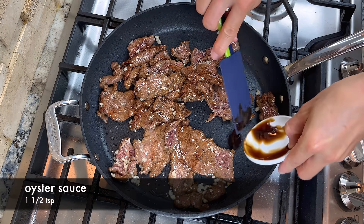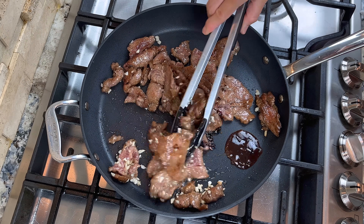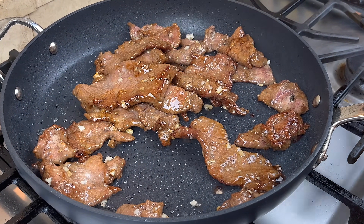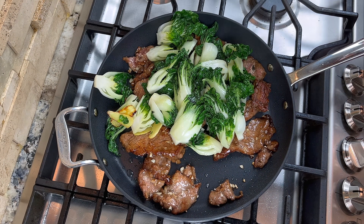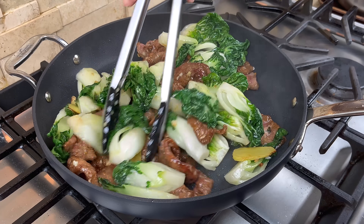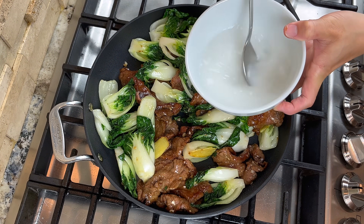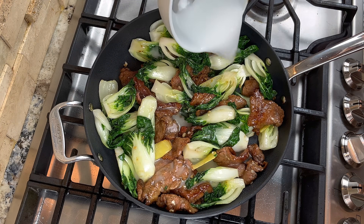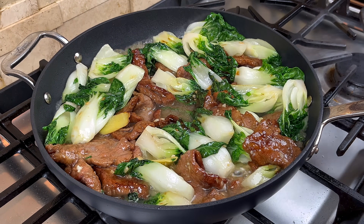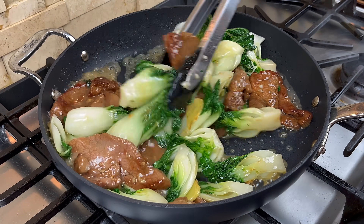Then add a little bit of oyster sauce and dark soy sauce, and continue to stir fry until the color of the beef looks even. Now we can add the bok choy back to the pan. Stir fry the bok choy and the beef to mix them together, and then add the cornstarch and water mixture. Remember to stir the mixture before adding it. The cornstarch mixture will boil quickly and turn into a sauce, so give the bok choy and beef a few quick tosses so that they are covered with the sauce.